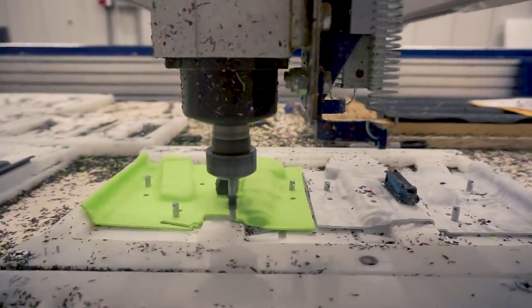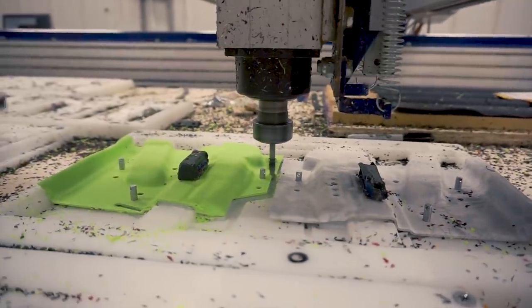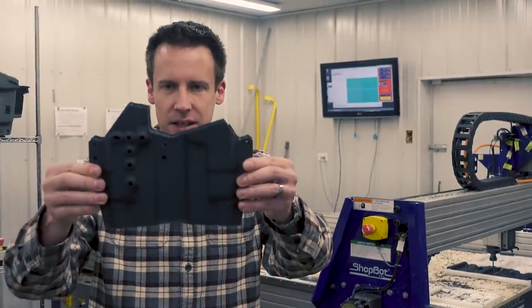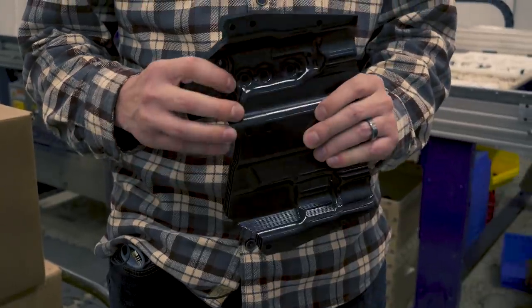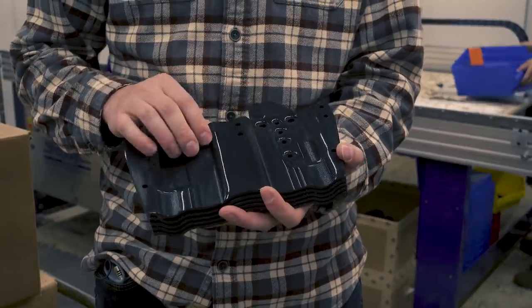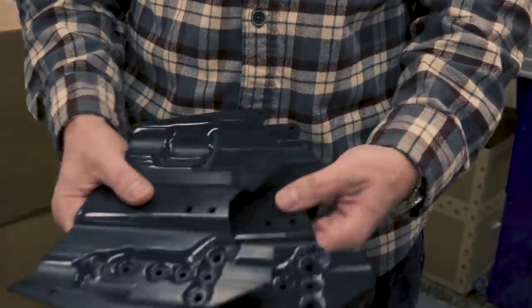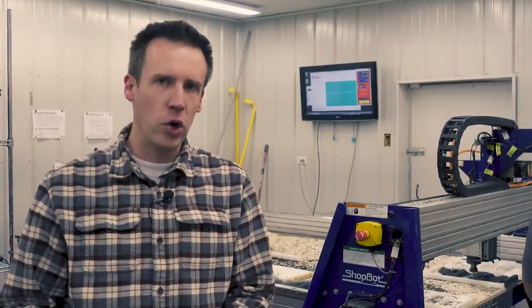The other thing that has improved consistency, quality, and speed quite a bit is actually drilling and cutting the holsters on the machine over here. The ability to make identical cuts across a whole bunch of holsters really improved consistency. We're able to make sure that we're replicating the perfect hole placement and the perfect length and the perfect size of the holsters and able to get really good results.